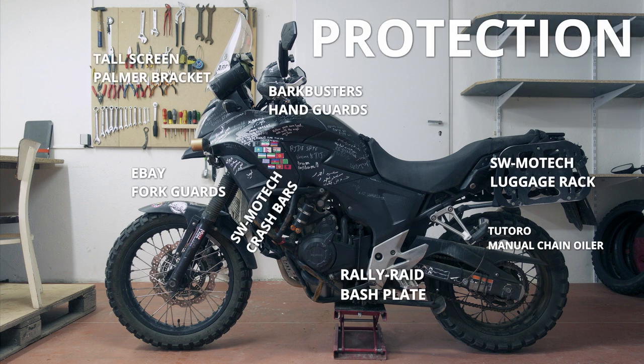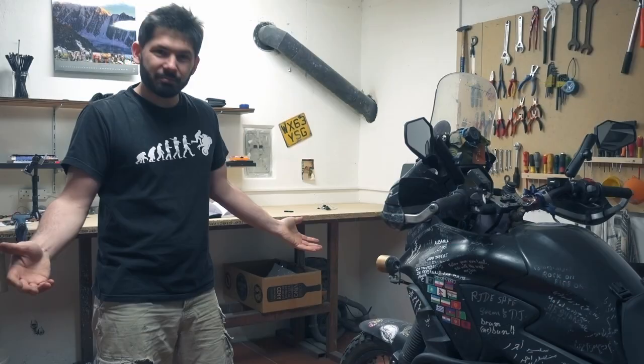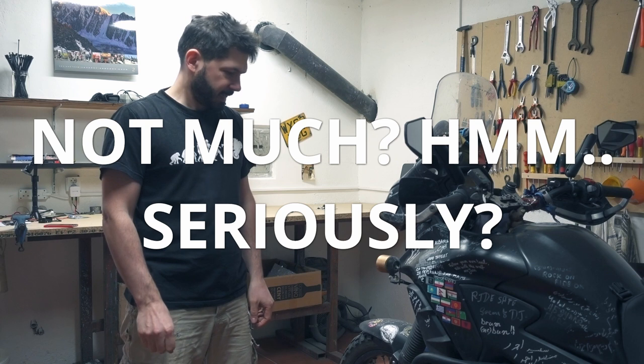The protection on it includes SW Motech bars and the rally raid crash bars and all that. There's a long tall screen, power brackets, and an LED light conversion. Apart from that it is really just a CB500X as it is.